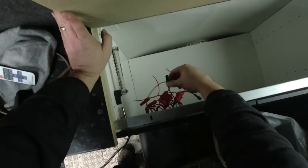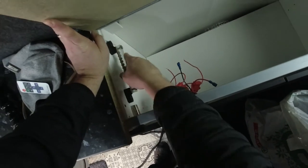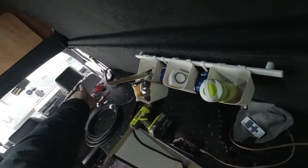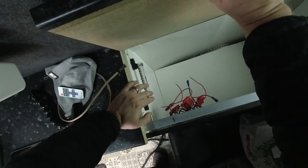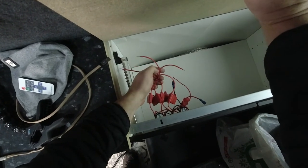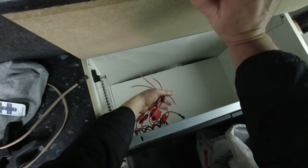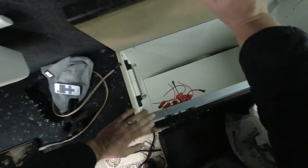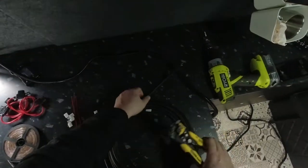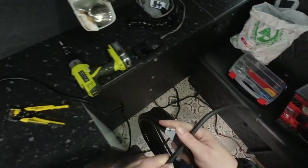I'm going to connect this negative to this distribution negative - so this is going to be the ground - and then wire this ground to the front of the van over there. That gives us a solid base to ground out any devices that feed from the positives on these switches. Then I want to make sure I'm getting enough volts from the leisure battery to power everything here safely and securely. So let's do some stripping.